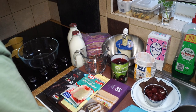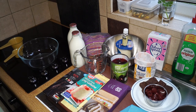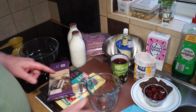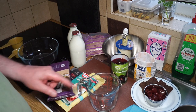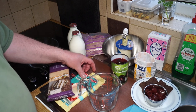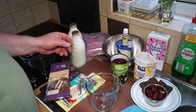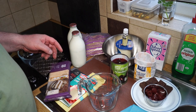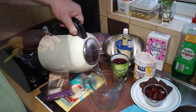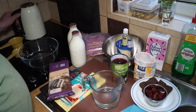Without further ado, I'll get on and make the jelly, which goes in the bottom of the trifle. The first thing I want to do is get about a quarter of a pint of hot water to dissolve the gelatin according to the packet instructions. You can use gelatin powder, agar agar, or whatever gelling agent you like — just enough to make up half a pint.